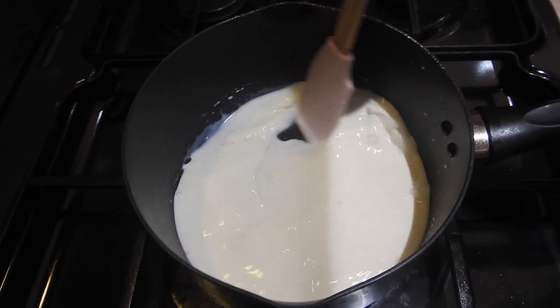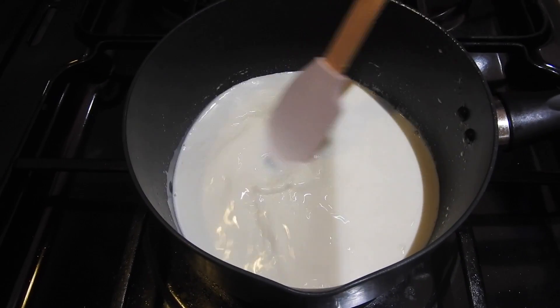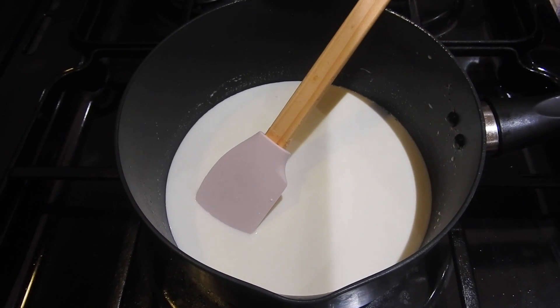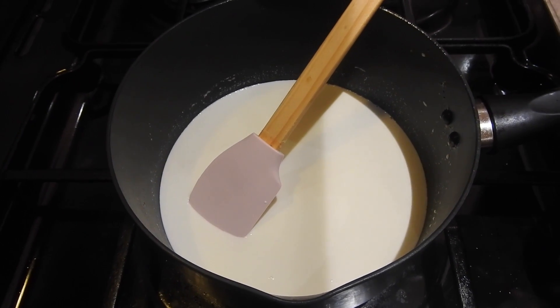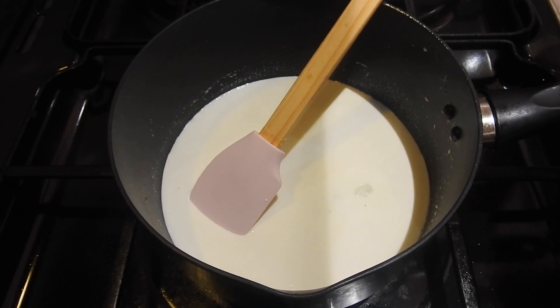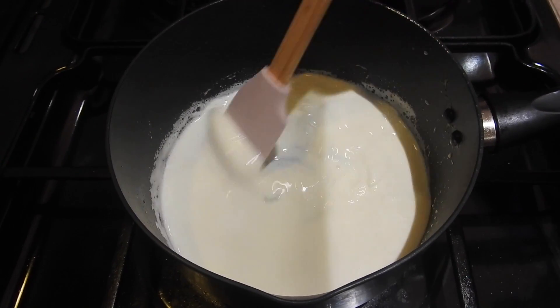At this point, because the milk powder is already slightly sweet, I'm not going to add too much sugar. I'll just add less than one tablespoon of sugar — if you want more you can add to your taste.